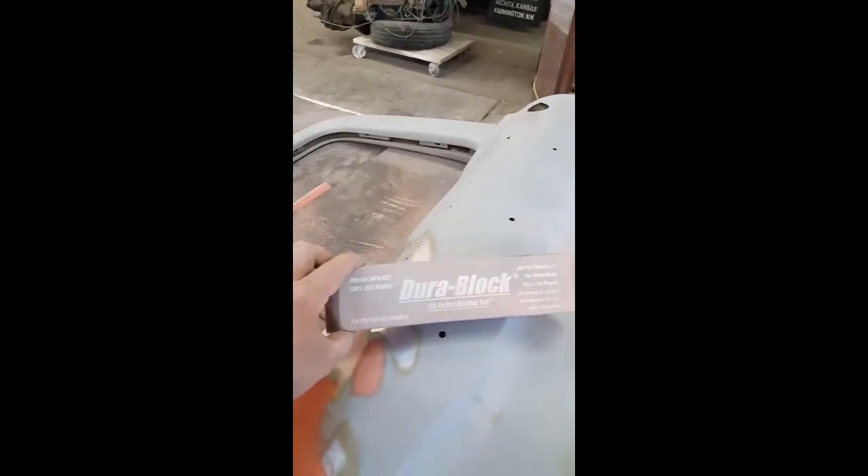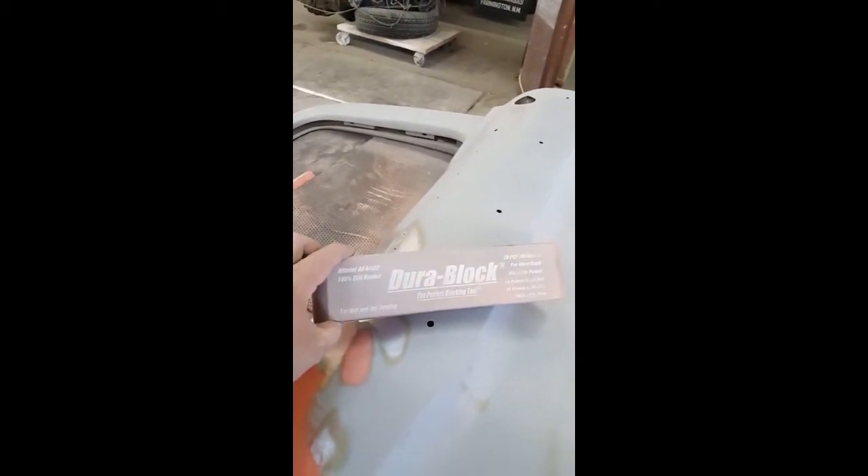This is going to be a no-brainer for you guys who've done this before, but the Durablock sanding block set — I got a six-block set. Came with a thin one, two small ones, a round one, two flat ones, and a long skinny one. Six blocks on Amazon for 35 bucks. Awesome — get them. They leave a surface that is just glass smooth, easy as can be.